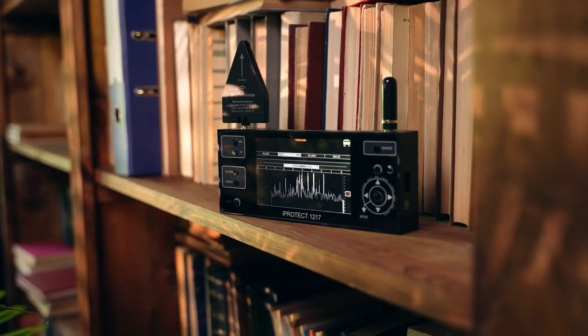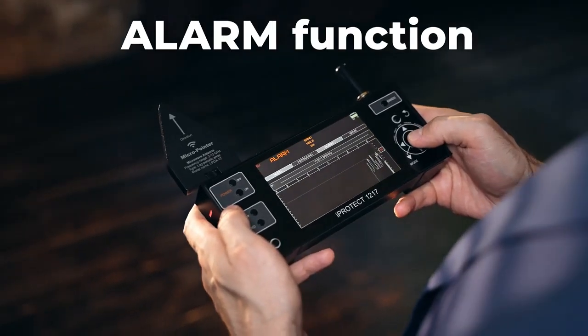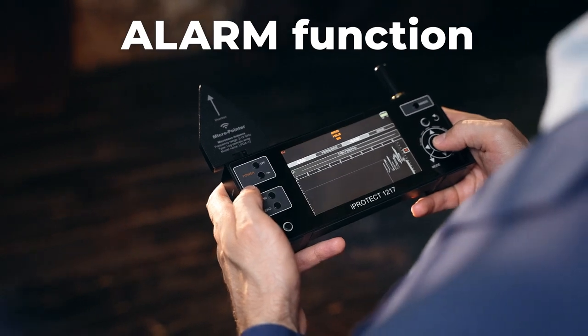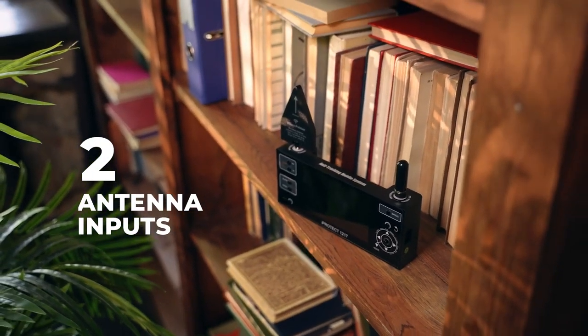A separate mode is available for the detection of GPS trackers with history accumulation. The alarm function warns the operator about exceeding the threshold both with sound and visually. There are 43 threshold levels for setting optimal sensitivity.